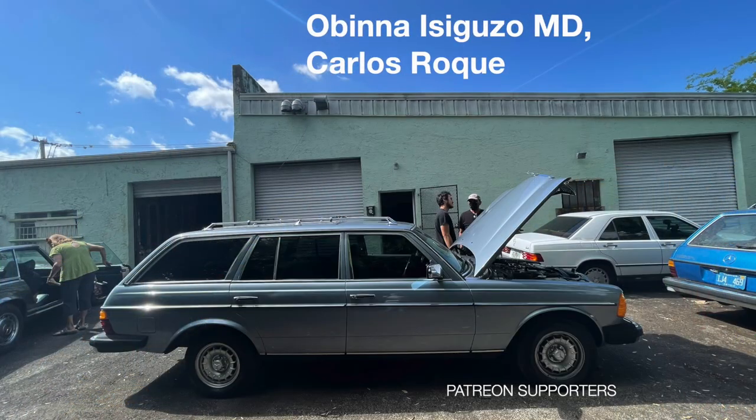Dead accelerator pedal on a 560 SL — what could it be? Kev writes in from Los Angeles. He has a 560 SL that's running pretty good, but once in a while when he goes to accelerate, nothing happens. You just push the throttle and nothing.